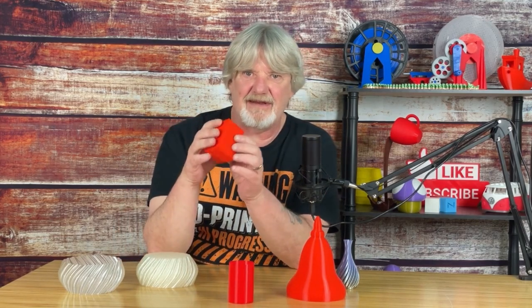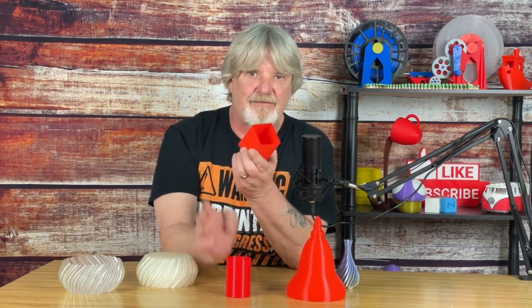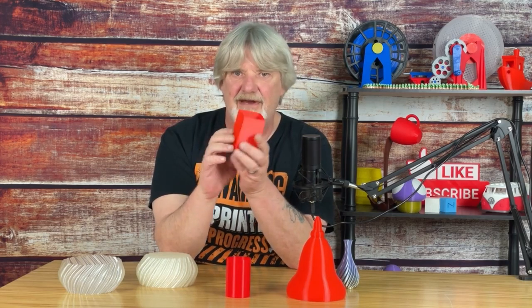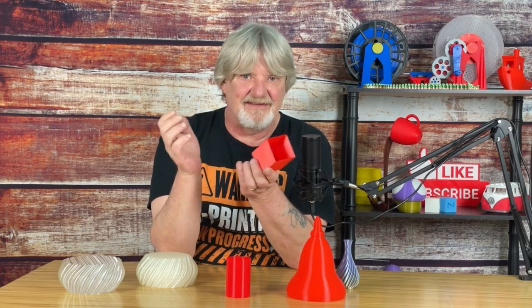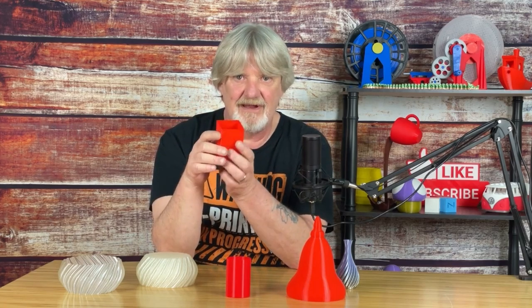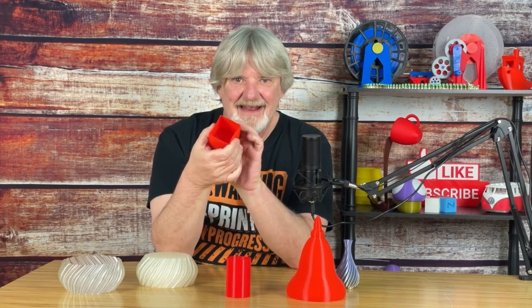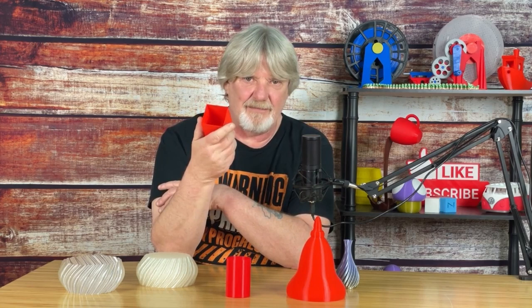I also printed this rectangular shape in vase mode — same basic size as the cylinder, 51mm square and 75mm tall. Your shape doesn't have to be round; it just has to have a continuous cross-section without holes or gaps. But as you can see, it's also a little flimsy — typical of models printed in vase mode.